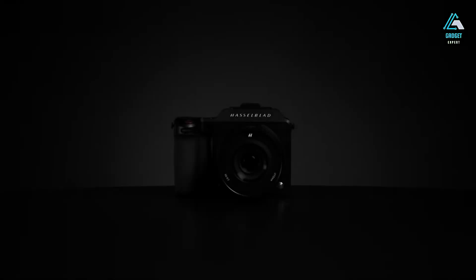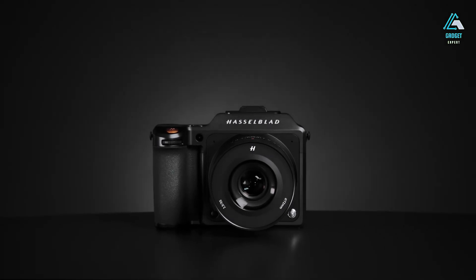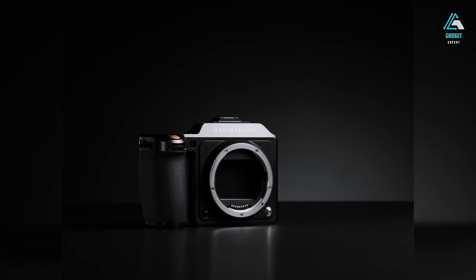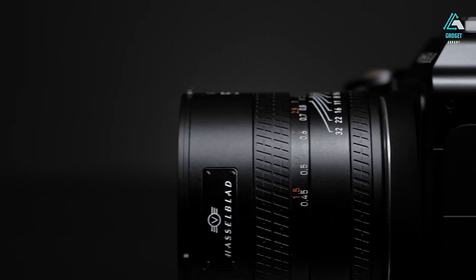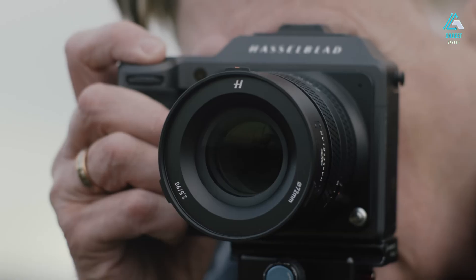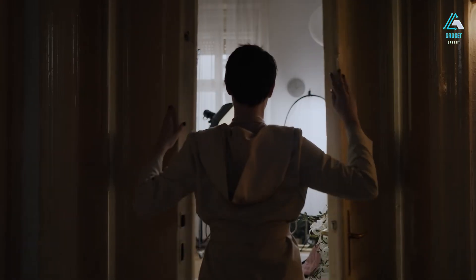In a world driven by speed, noise, and relentless innovation, there exists a camera that dares to slow things down and elevate photography to an art form. This is not a camera for the masses — it's not a camera you casually toss in your backpack for a hike. The Hasselblad X3D-150C is something different. It's bold, it's unapologetically premium, and it's easily one of the most fascinating pieces of imaging technology ever released.